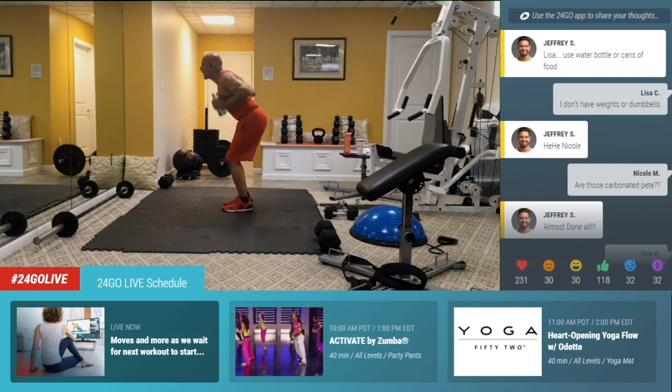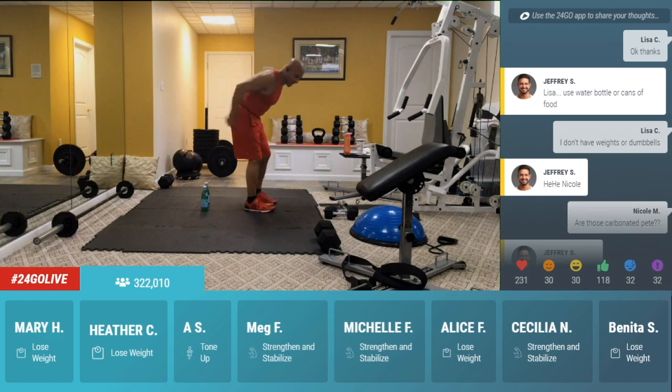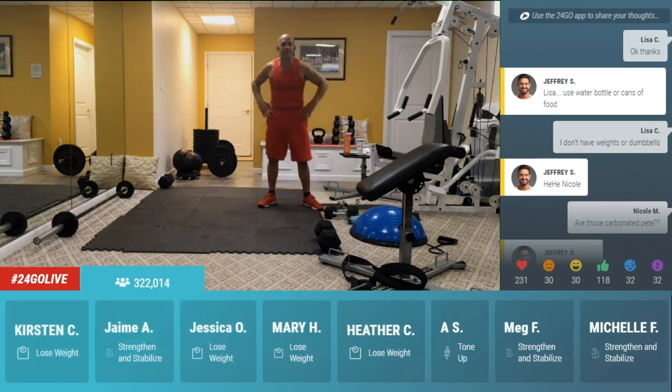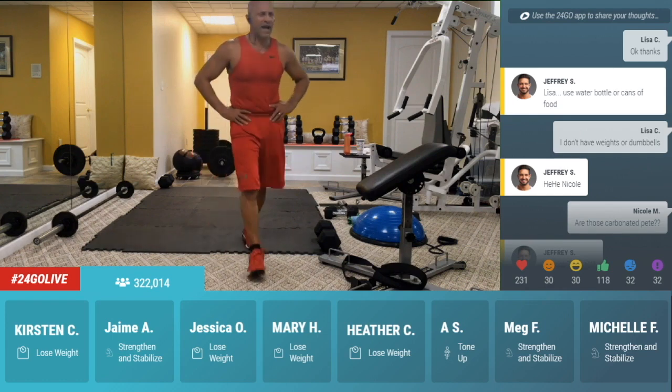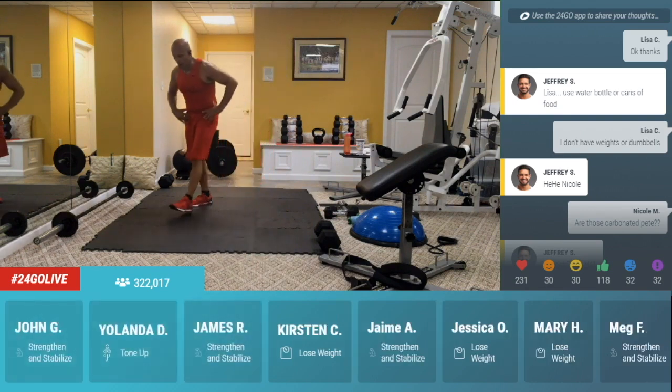Take it to the back — tricep kickback. Last one, last one. Up. Squeeze the triceps. Even if you don't have anything, you can do the triceps without anything — just squeeze. Squeeze. As I'm squeezing my triceps. 3, 2. Hold it to the back and just lift up. Up, pulse it up, pulse it up. Pulse, pulse. Come on, push, push the pulse, push. 5, 4, 3, 2, 1.